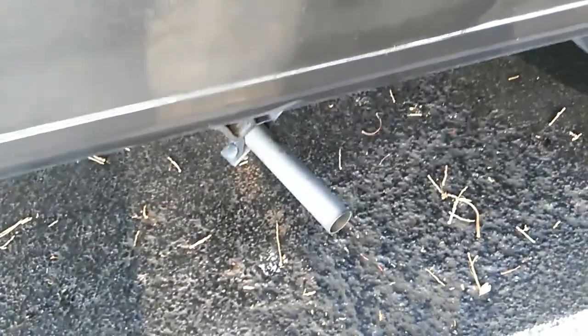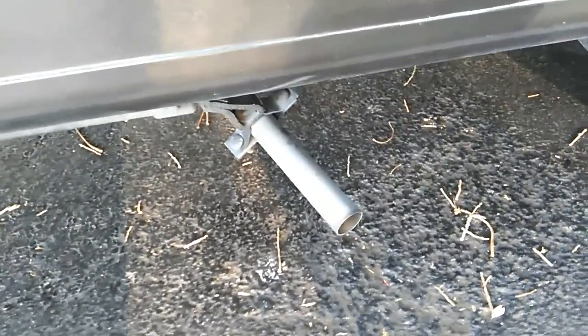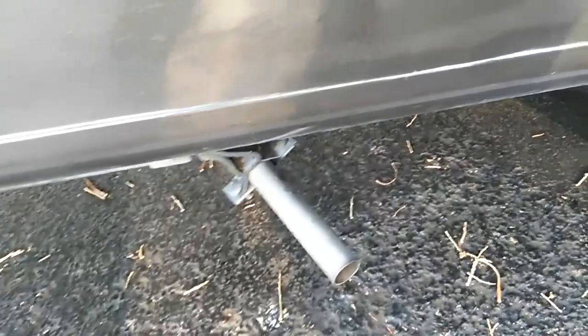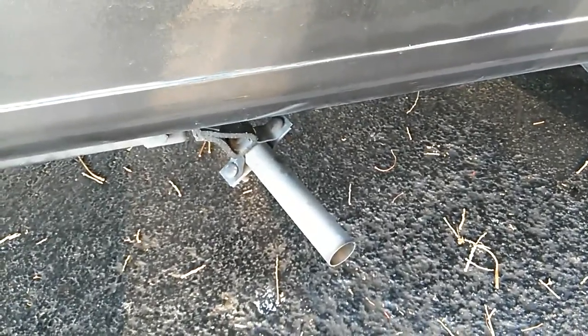If you have an Onan generator, you know that the pipe that comes out of it is a dull-looking silver pipe. I'm going to show you how you can put a pipe that looks chrome without having to buy a factory special-order pipe — you can do it all with Lowe's or Home Depot.